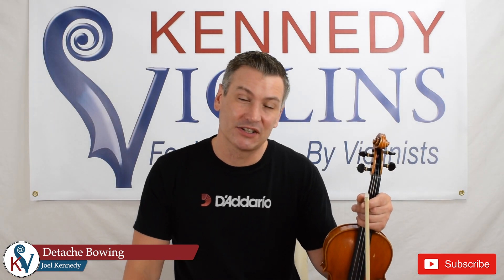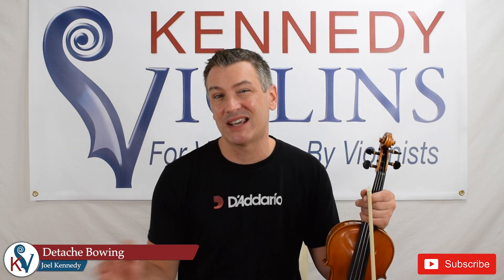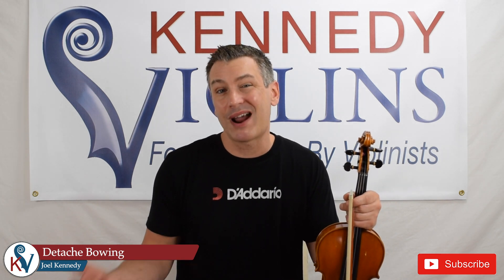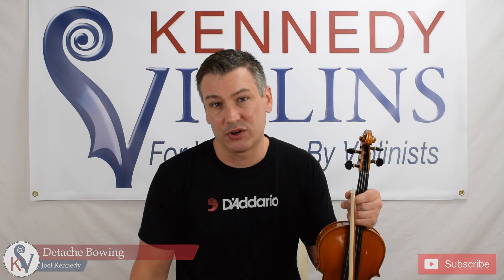Hi everyone, this is Joel Kenney with Kennedy Violins. In today's video we're going to talk about Détaché Stroke. I'm going to show you what it is and then give you some ways to practice it so you can easily improve your stroke.